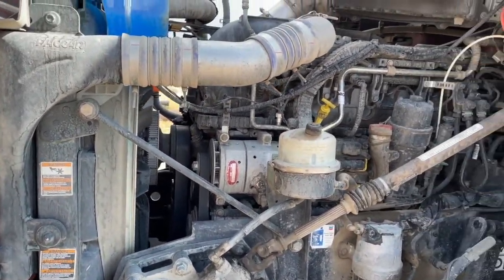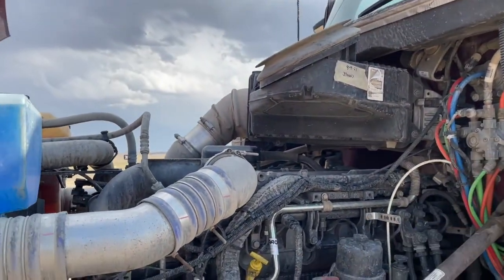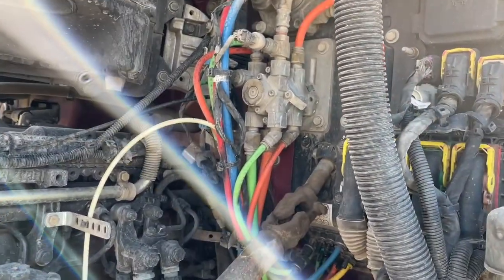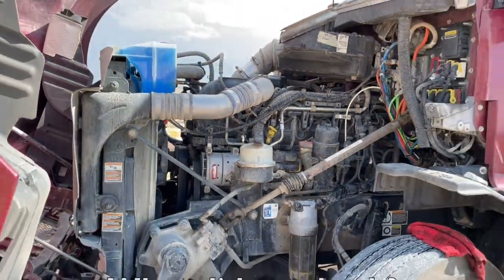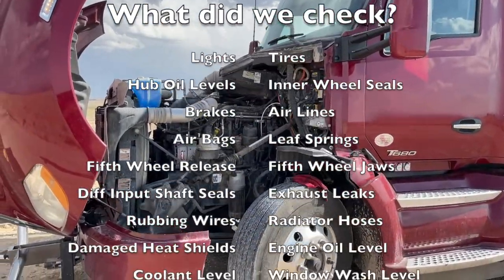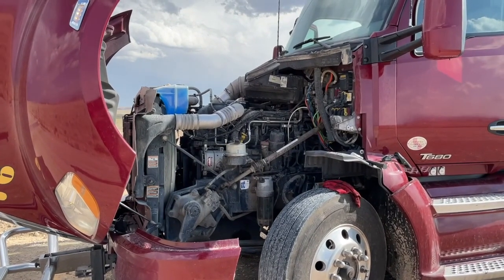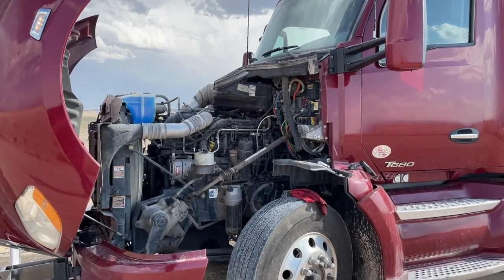Now on this side of the engine I can see all the airlines and all the loom for air and electrical lines. Is any of it cut? Is any of it rubbed through? You don't have to be a mechanic to see that a hose is damaged. Don't be afraid to just take a minute and look. That's it — those seven things. This is three minutes worth of work. Check these seven things on the truck, watch our trailer video and check those four things on the trailer, and 95% of your problems are gone. Be safe.